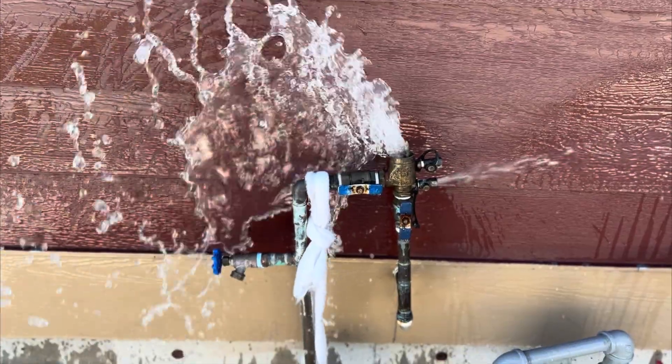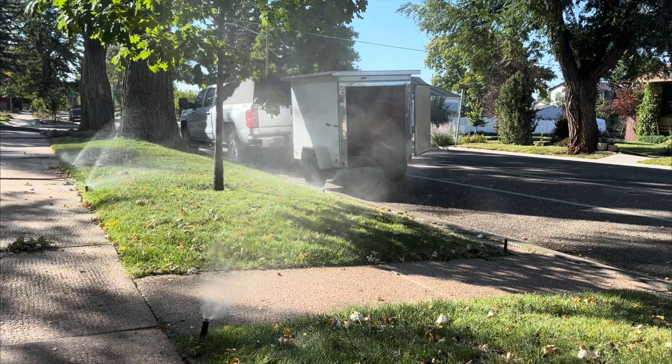We're going to talk about three different ways to help prevent freezing in your sprinkler system without having to blow it out. But remember, this doesn't replace having to blow out your sprinkler system, especially in climates where you get really deep freezes or long winters.